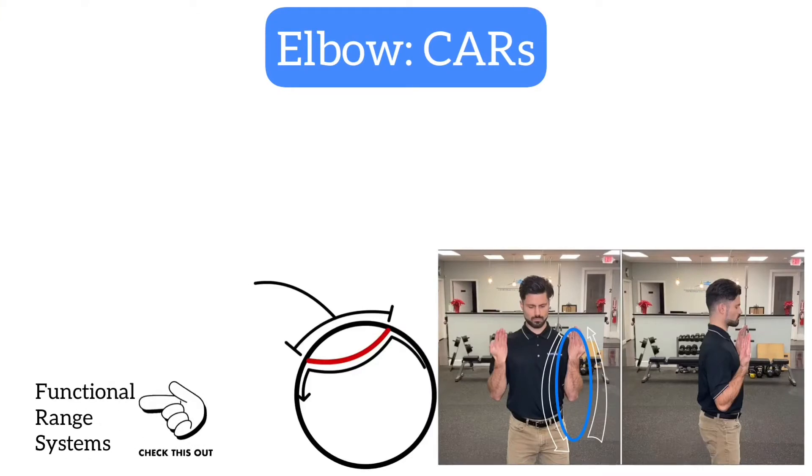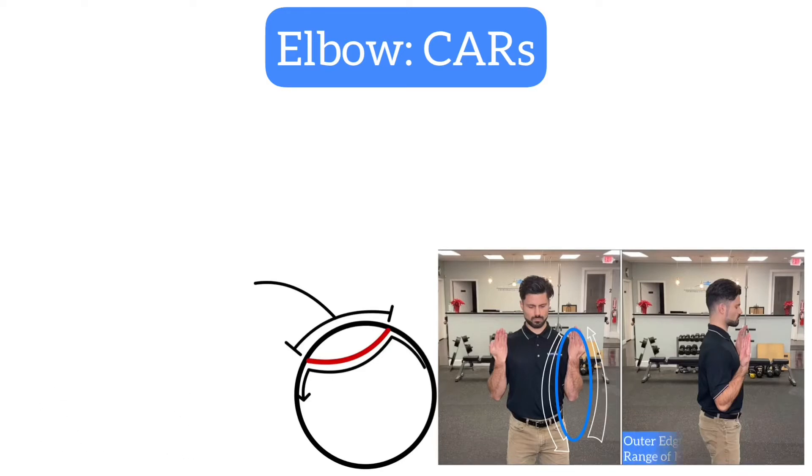This comes from the FRC branch of Functional Range Systems. I'd highly recommend checking them out using the link below. We will be moving our elbow through its full range of motion and attempting to expand its outer limits, helping us gain more mobility and strength at our elbow joint.